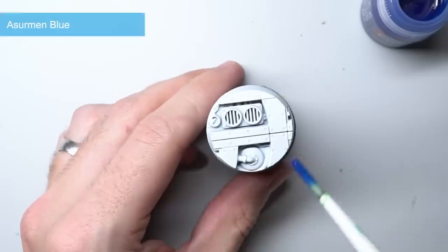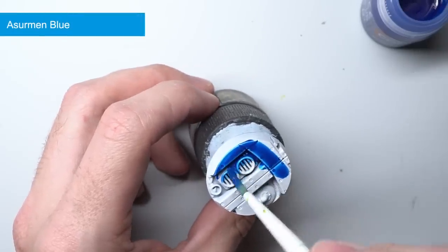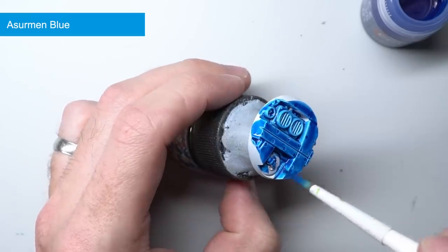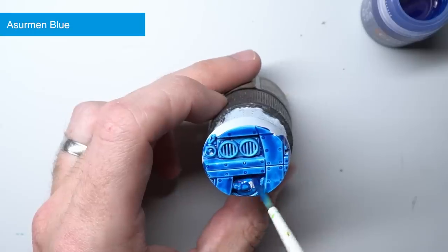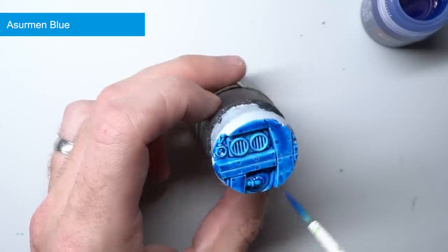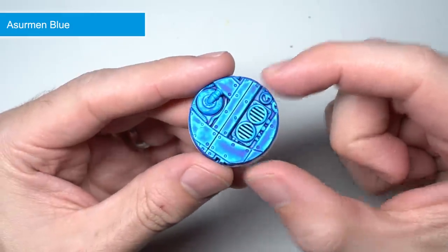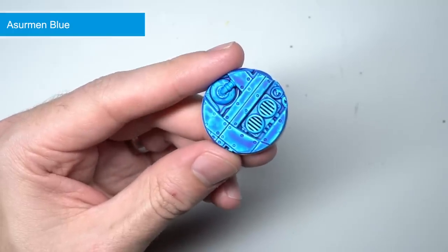If you like the vibrancy of Frost Heart but preferred your blue to be a little darker, then Asurmen Blue is a good choice. As the name hints, it's been based on the blue armour of the Dire Avengers and their Phoenix Lord. But its uses don't just end there — if you were to tone down its strength a little with some medium, it's a great way to smooth out your blends when painting blues and an easy way to add a little vibrancy to an otherwise bland looking scheme.